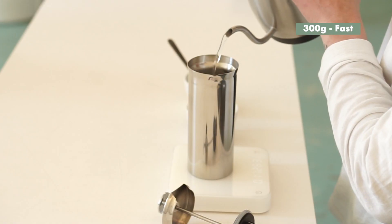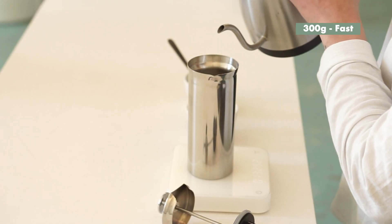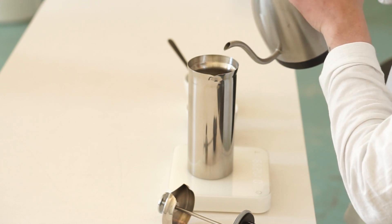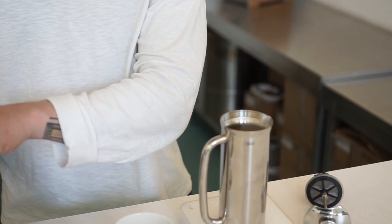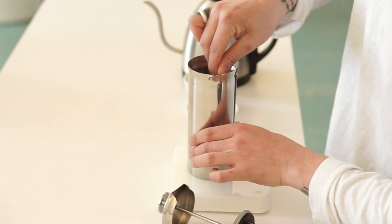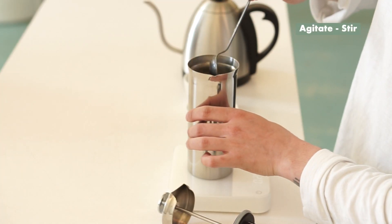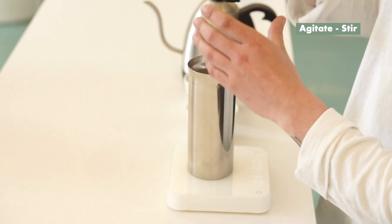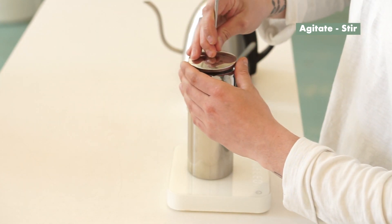There are obviously different sizes of French press as well — we just basically took whatever we had on our shelf here. So 300 grams of water. I'm also going to give that a quick stir just to avoid any kind of lumps. Take the spoon out, pop up the top just to keep the temperature a bit higher.